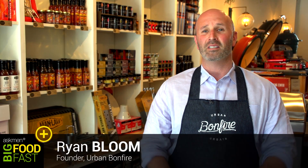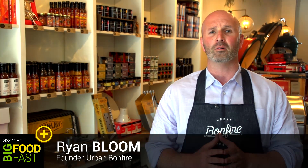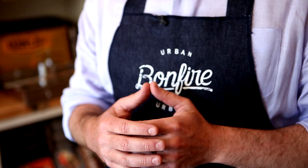Hi, I'm Ryan from Urban Bonfire. Today we're going to be talking about how to grill the perfect vegan meal on your barbecue. Now if you're like me, you probably grew up thinking barbecue equals steaks, burgers, ribs, chicken — all the stuff we know and love. But what happens if your new girlfriend, who you adore, happens to be a vegan?